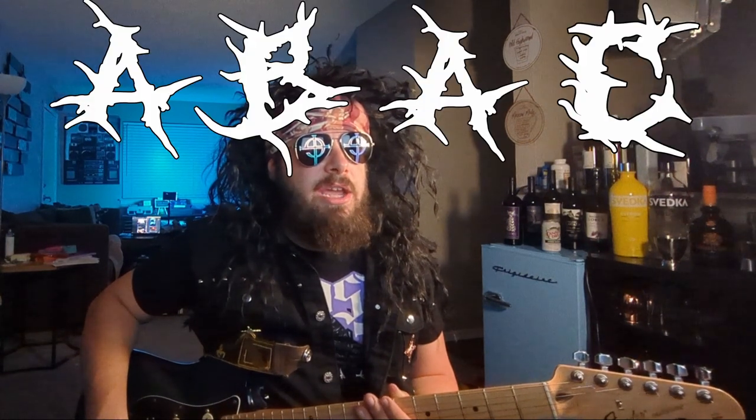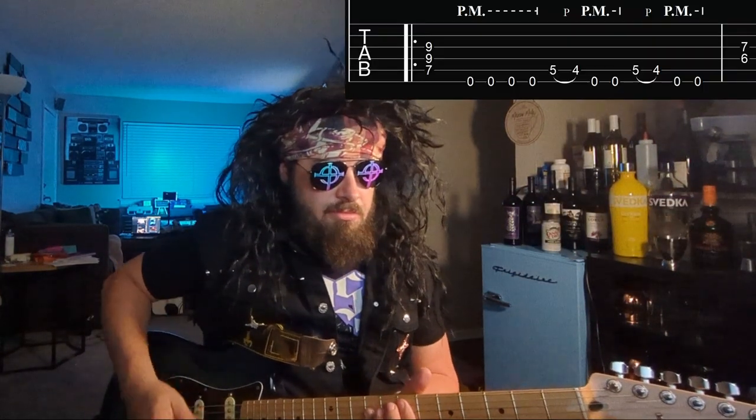and they are played in this order: A, B, A, C. This is Part A — that's on the A string: 5, 4, 5, 4. It sounds cool if you do a little pinch harmonic and pull off.